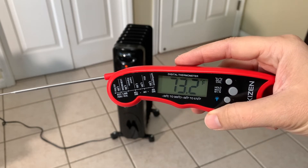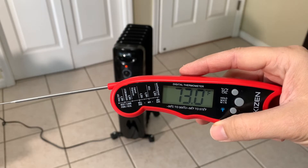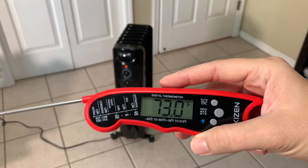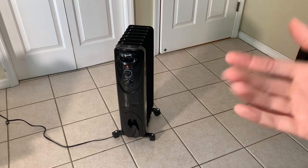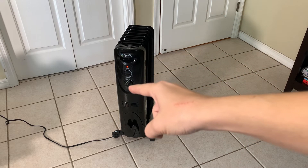So we are just a little bit up in temperature. I'm going to put it up to a higher setting on the top. It was beginning to get warm, but not as fast as I liked, so I went ahead and switched it to the high setting on this lower button here.